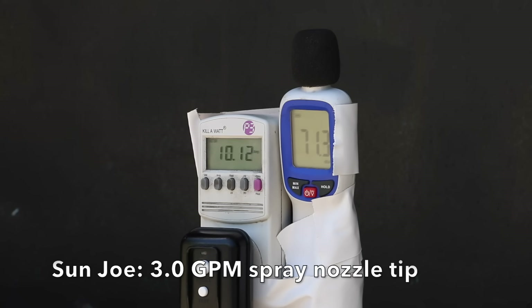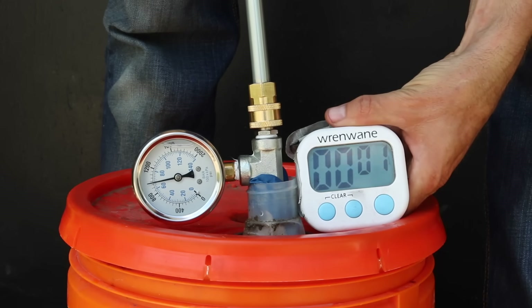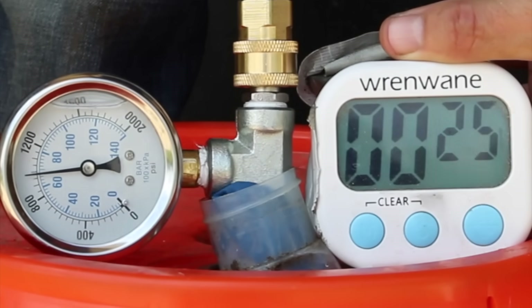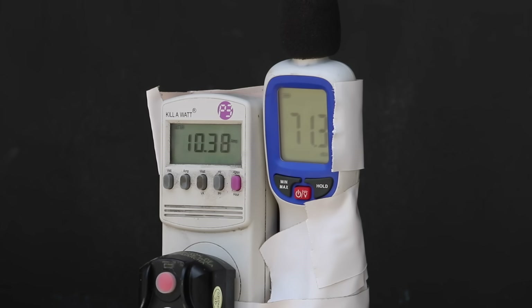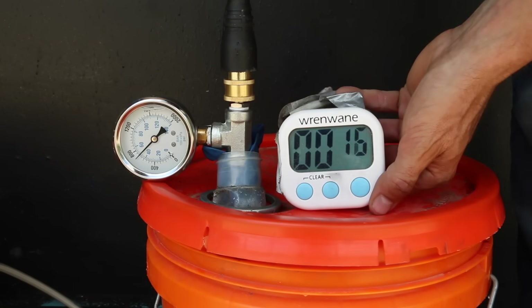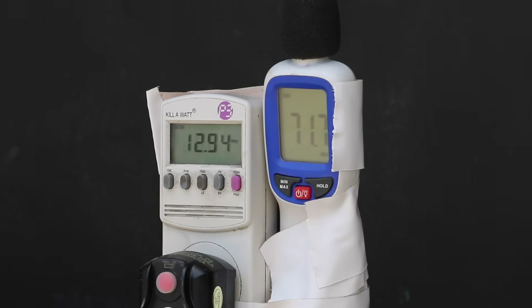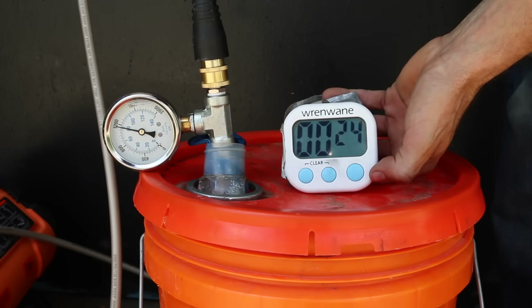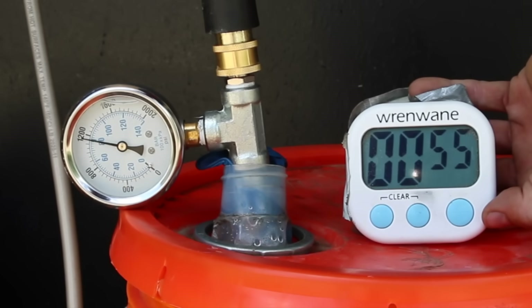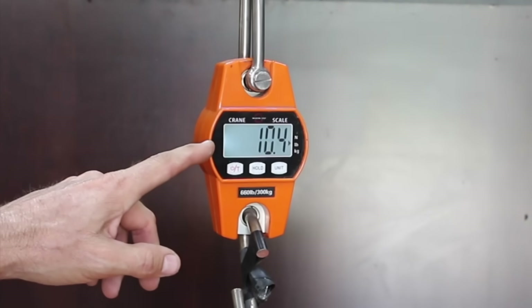Switching to the 3.0 GPM spray nozzle tip, the Sun Joe is working quite a bit harder at 10.1 amps and 71.5 decibels, going from 620 to 980 PSI, and delivering 1.1 gallons. The Wind drew 10.5 amps at 71 decibels, built pressure very quickly to 700 PSI with the 3.7 GPM tip delivering 1.46 gallons — better than the Sun Joe. With the 3.0 GPM tip, the Wind drew 12.9 amps and reached 1,125 PSI compared to only 980 for the Sun Joe, delivering 1.25 gallons.